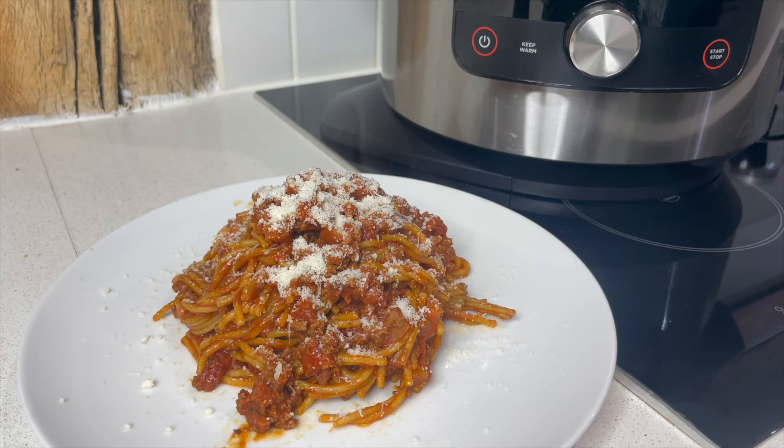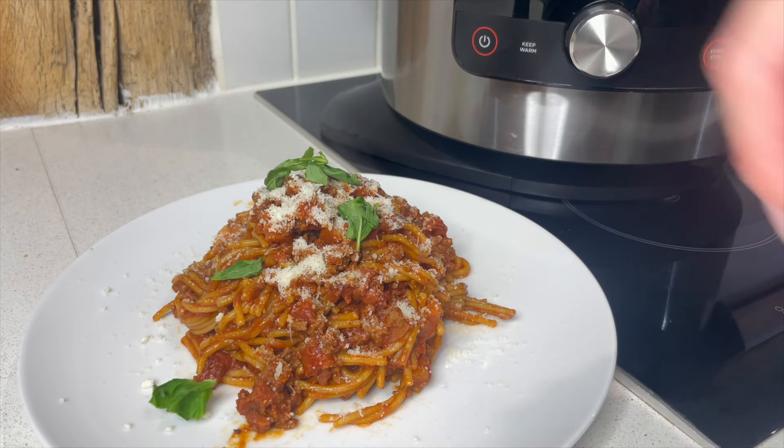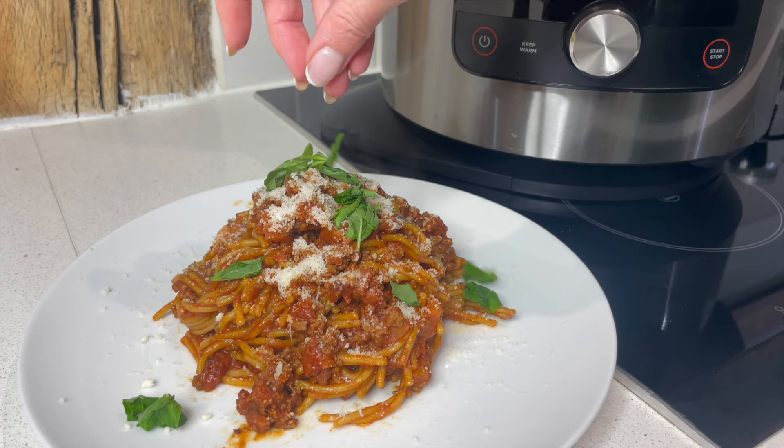Now I'm just going to put a little bit of parmesan cheese over the top and garnish it with some lovely fresh basil.